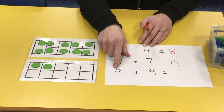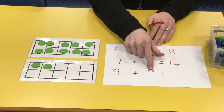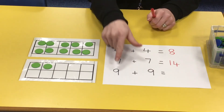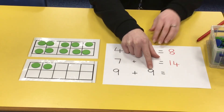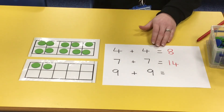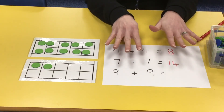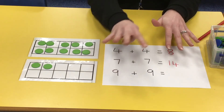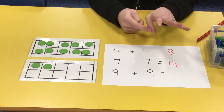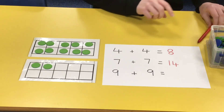The last example is double nine, which just means nine add nine. We'll put nine in our head and count on nine more. Use your fingers if you need to — we know it's one less than ten, so show me nine fingers. Then: ten, eleven, twelve, thirteen, fourteen, fifteen, sixteen, seventeen, eighteen. Well done if you knew that — eighteen!